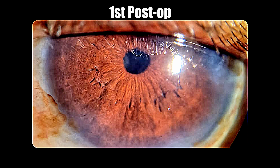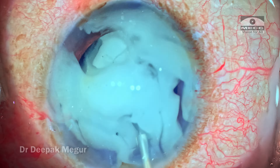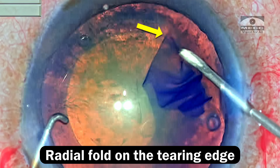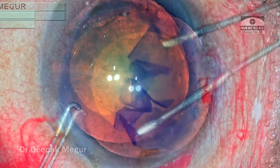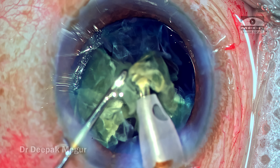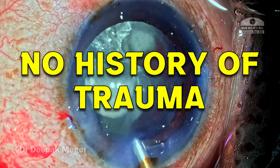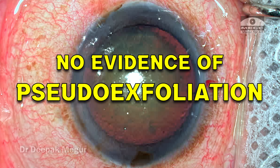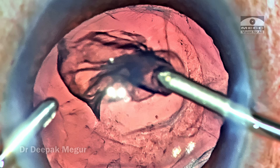On the first post-op day the cornea is clear and the patient is doing fine with an excellent visual outcome. To summarize: you never know when surprises like this will occur. The first indication of compromised zonules is the linear radial folds seen along the tearing edge during rhexis, most evident in the area of zonular weakness. The patient had no history of trauma and no pseudo-exfoliation — so the cause remains unclear. But cataract surgery always has the potential for surprises and we need to be ready to deal with them.